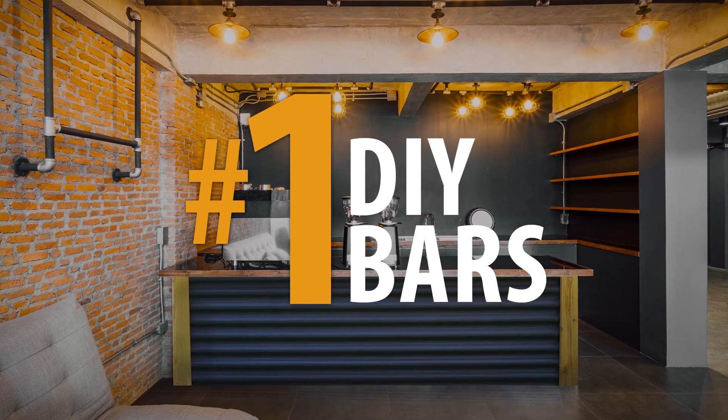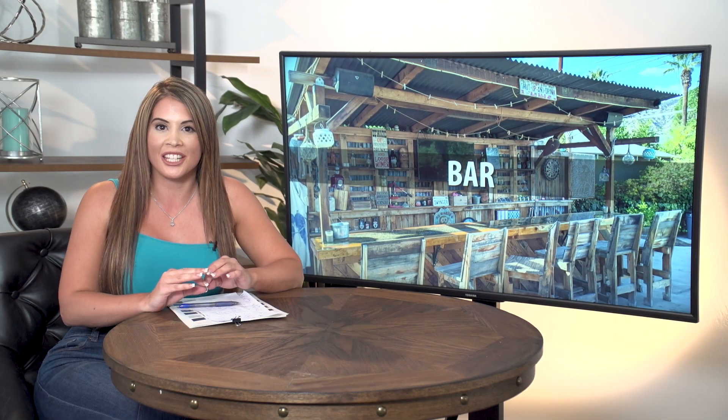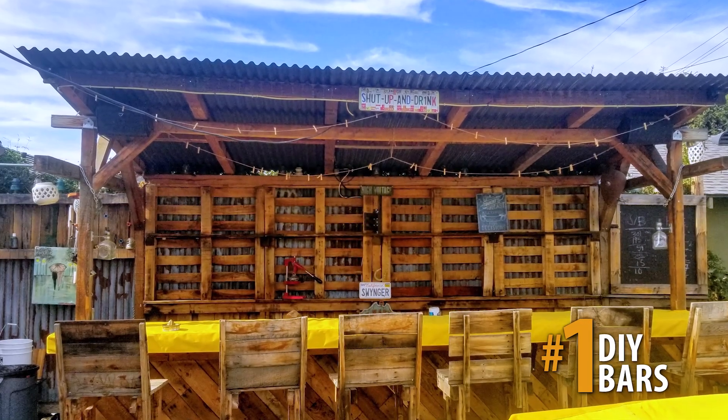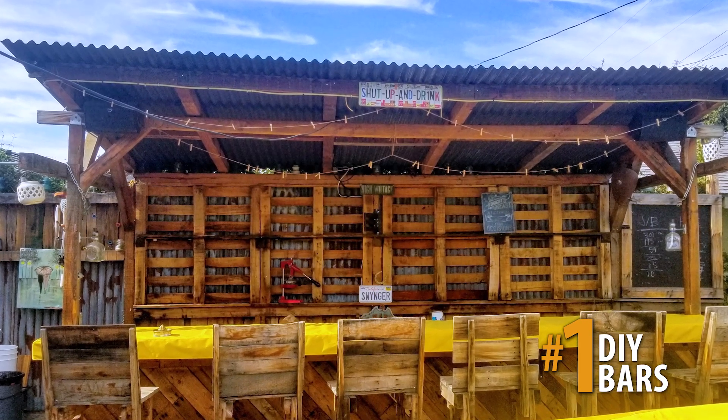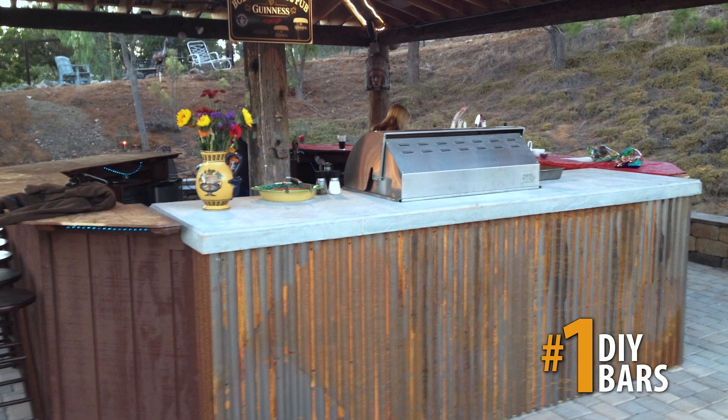Whether you're designing a man cave or just going for an industrial look, corrugated metal is the perfect eye-catching addition to your bar. You can use corrugated metal throughout the whole bar or just as an accent piece. It's durable enough that it's perfect for a bar kick.